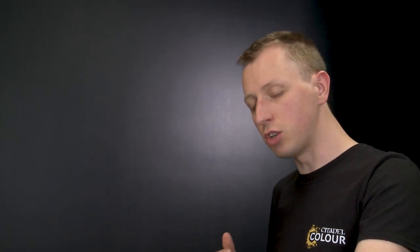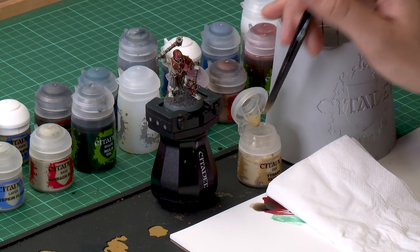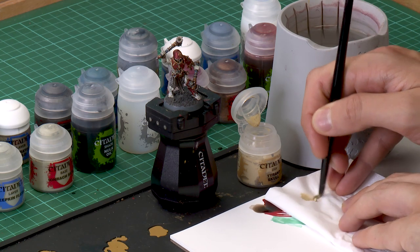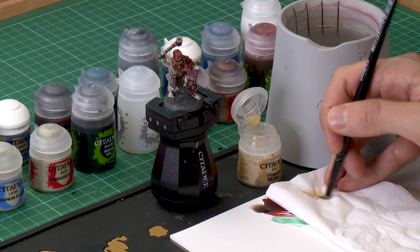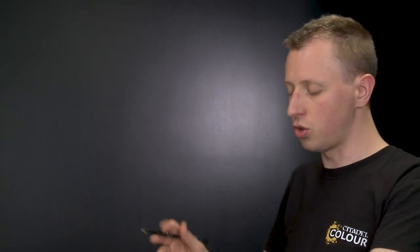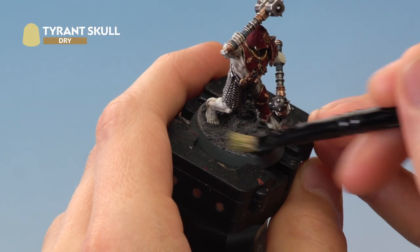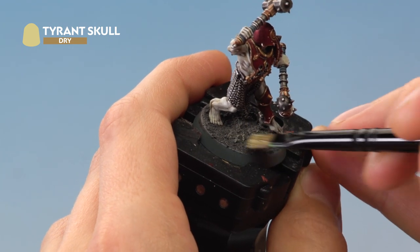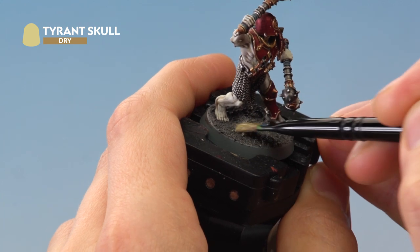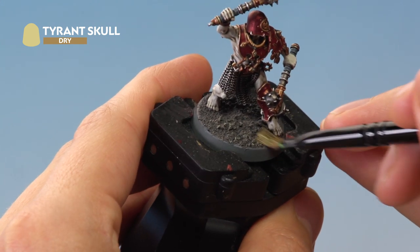Once the shade is completely dry, really bring out the texture by dry brushing with Tyrant Skull. Use a small dry brush: load a little paint on the tip, then work it into the bristles with a tissue and remove the excess so only a very small amount remains. Draw the brush back and forth across the texture on the base — the residue will catch the raised details and give a really nice effect. Finally, add a grass tuft using Middenland Tufts and paint the rim of the base with Steel Legion Drab.